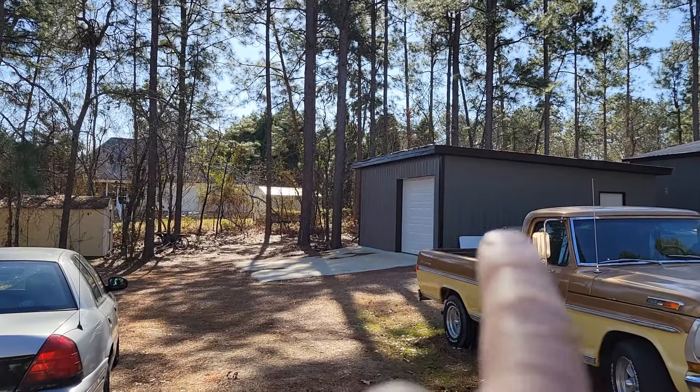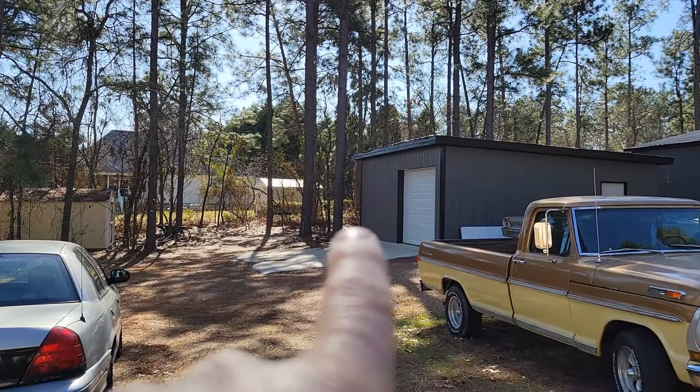So today we pressure washed the '67 Mustang hardtop. My biggest problem right now is our only water is right here and our car is way over there. Hope I got enough hose.